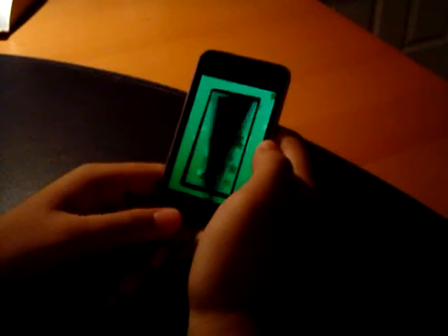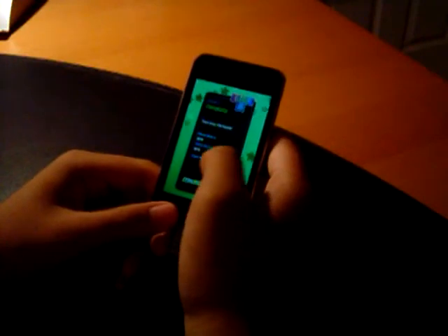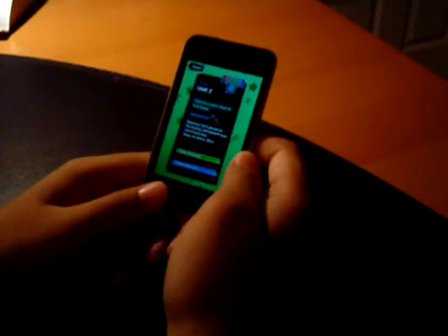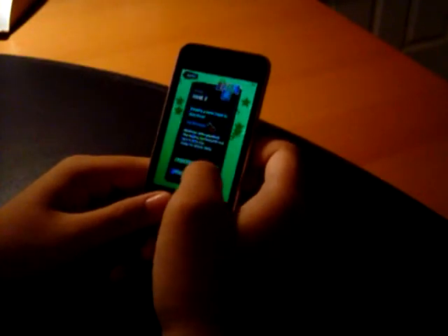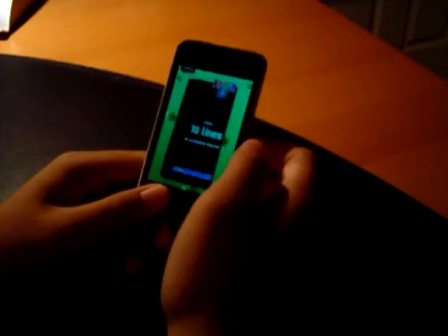We've advanced a level. As you can see, it tells you your level score and your total score, and you can see if you've used your items — currently we have none. Now we've unlocked a new item and it's a minimizer, which lets you pinch the Tetris pieces as they fall to turn it into a single piece. We'll skip the tutorial so I can show you in actual gameplay.